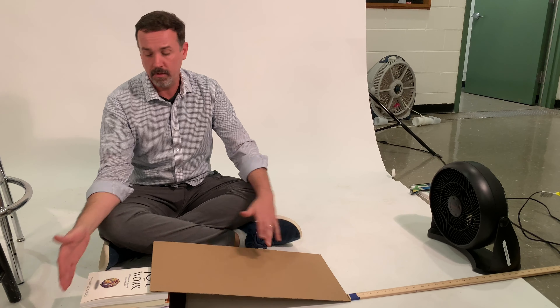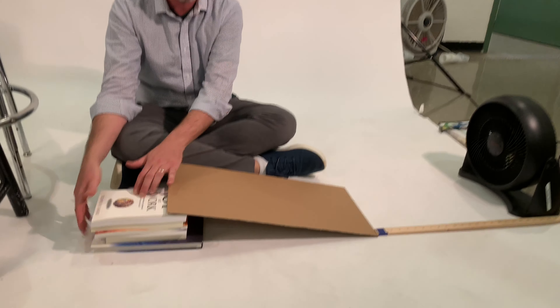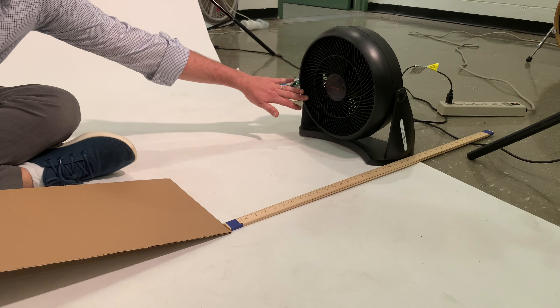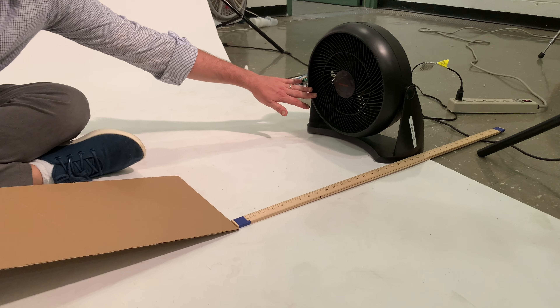For our setup, take and stack a couple of books with a piece of cardboard for your ramp. You're going to measure about 18 to 20 inches distance to set up your fan.